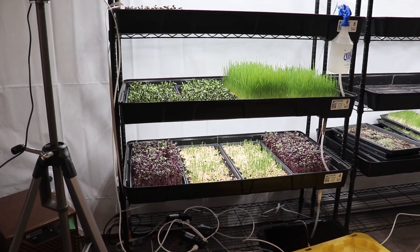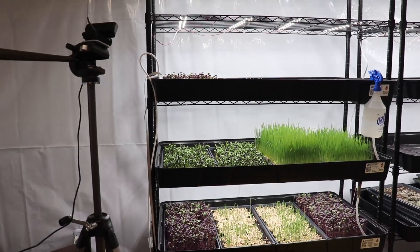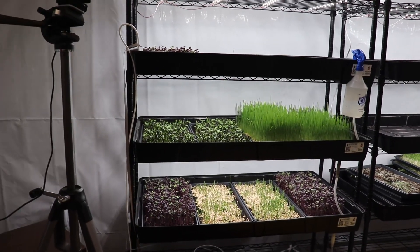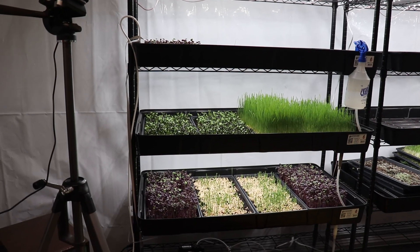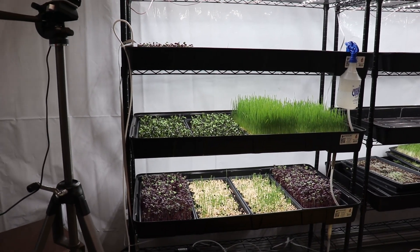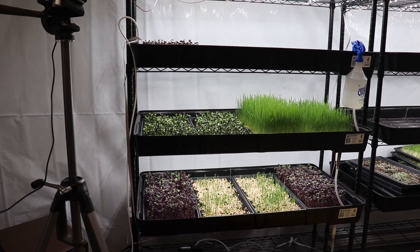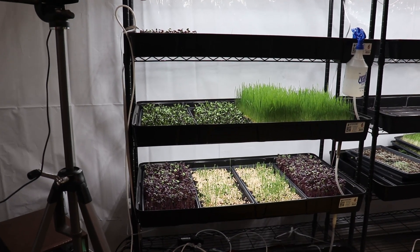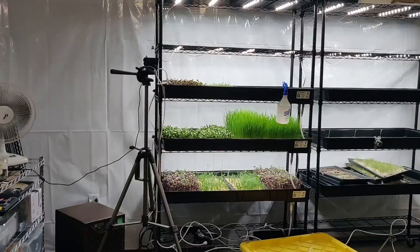I fixed that and now it should be fine. By having this camera, I'm able to monitor things remotely and don't have to show up every day. Instead, I come here every Friday for harvests and every Tuesday for planting — today is Tuesday — and other days are optional.